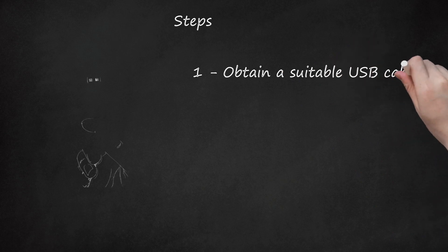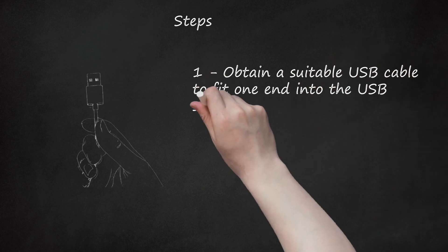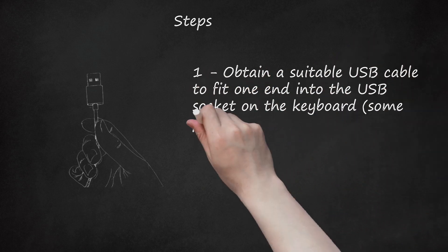Step 1: Obtain a suitable USB cable to fit one end into the USB socket on the keyboard. Some printer cables work.